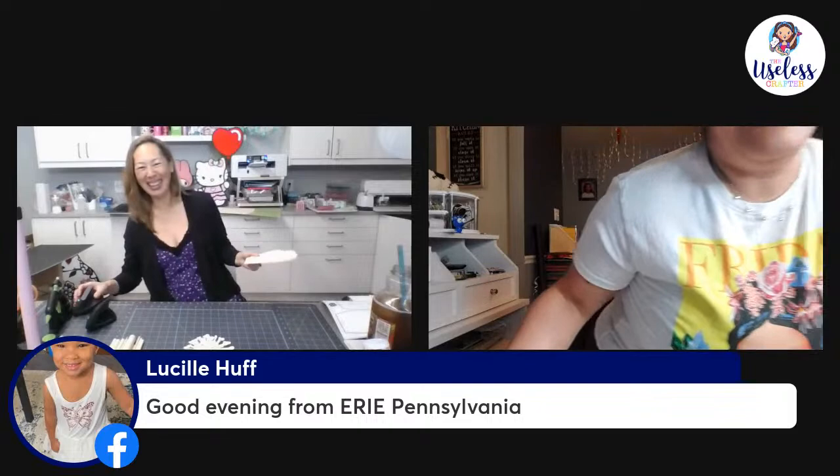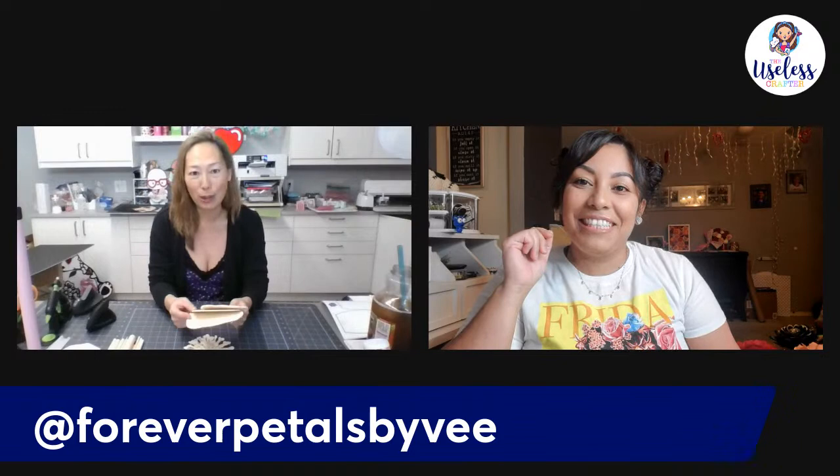Ann did not hand cut hers — when I get the camera down on my hands I'll show you how to get these hand cut. I also cheated by using 12 by 24 paper, which will definitely speed up the process. My only concern is that my paper will be thicker than what V is using, since this is Cricut 12 by 24.